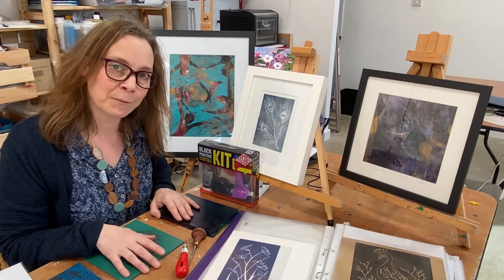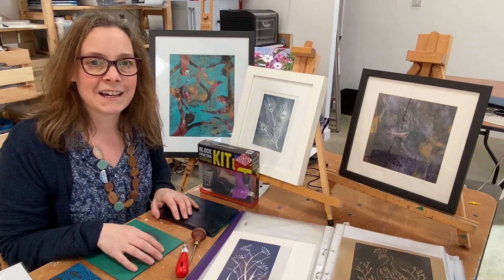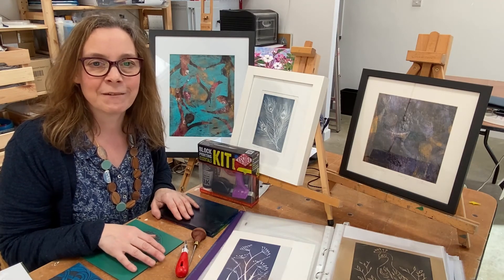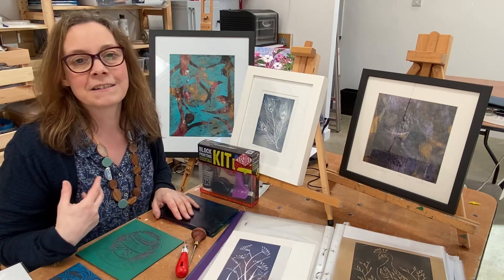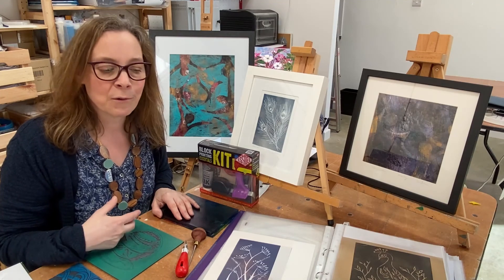If you go to the Vitreus Art website you can book from there, or better still, pop into the gallery once it's open and you can talk to Michael and Jenny and see some examples of my lino prints and find out a bit more about it.